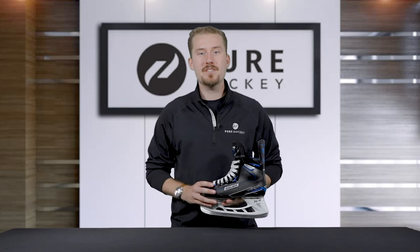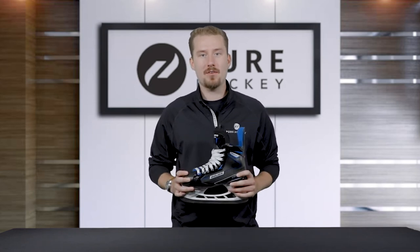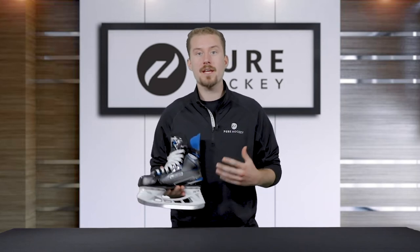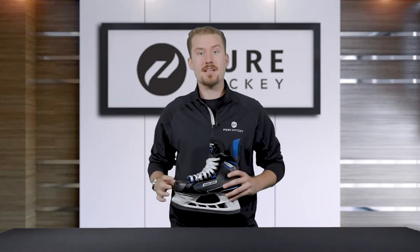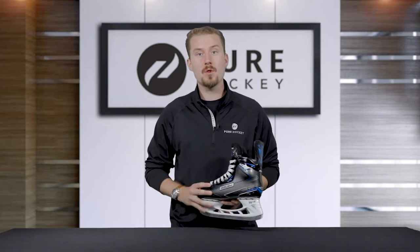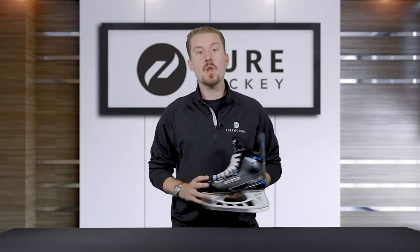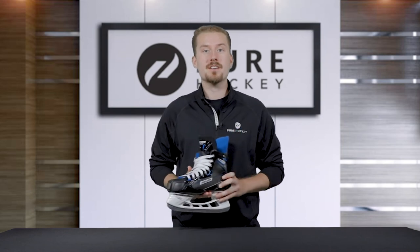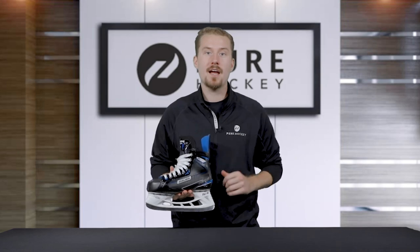Now that we've taken a look at the features of the Nexus N2900 hockey skates, we recommend this for an intermediate level hockey player who's skating two to three times a week and looking for durability and support at a great price. That's going to be a wrap for the Nexus N2900 hockey skates. If you want to learn more about this model or the rest of the Nexus line, click on the link in our description. Make sure to like and share this video with your friends, subscribe to our YouTube channel, and visit us at any one of our 50-plus retail locations or online at purehockey.com.